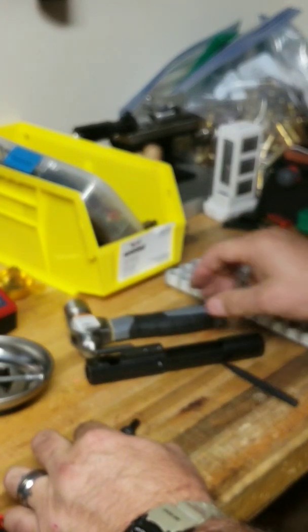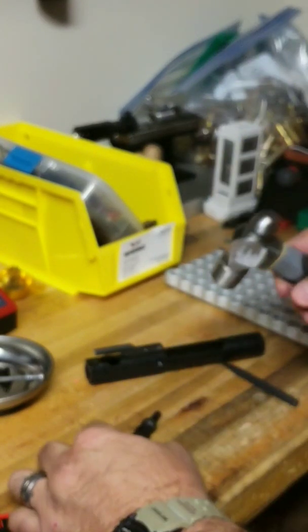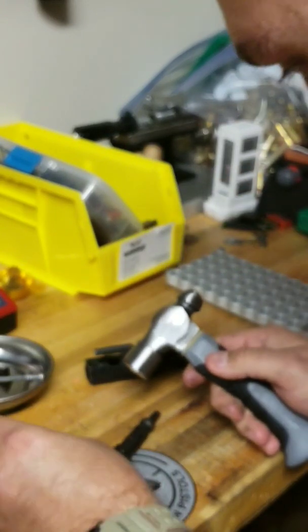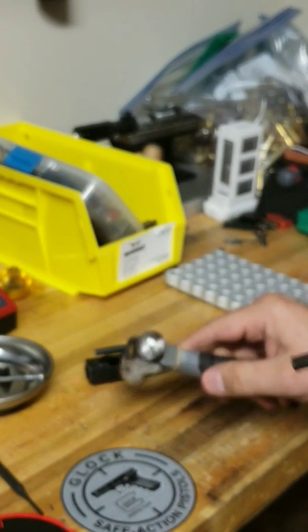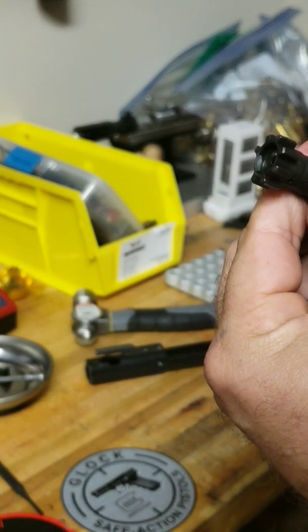Just take your hammer and gently knock it in. Take a flat punch and drive it home. Our pin is all the way in — there we have it, new extractor. Everything should function correctly now.